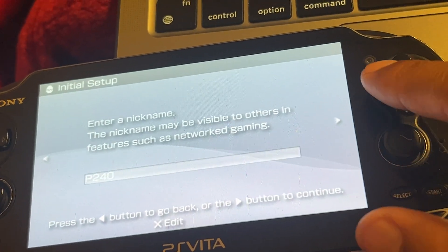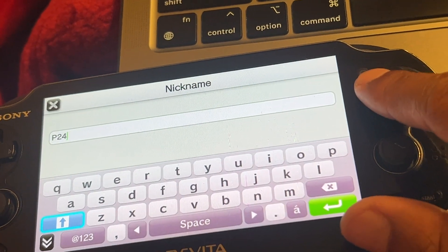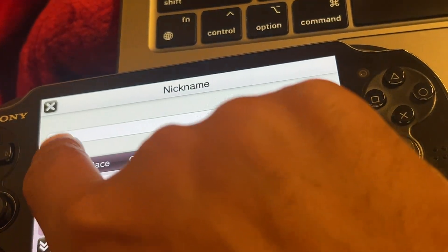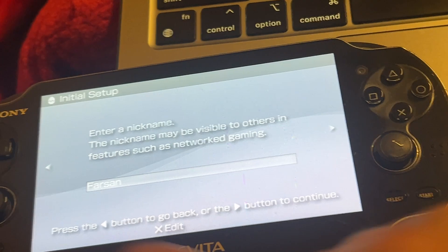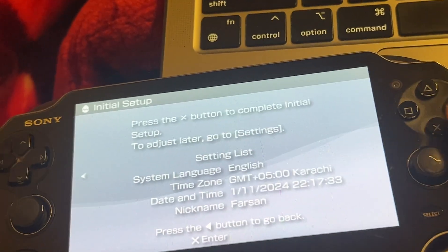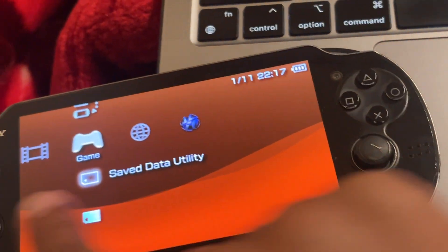What should be the name? I put 'first song'. By the way, the typing on PS Vita is exceptional — that's why they say it was ahead of its time. I want to try one thing now.